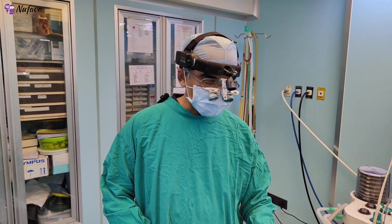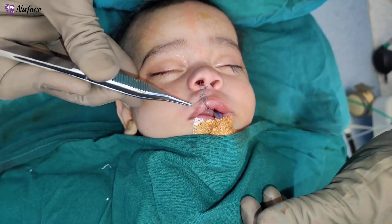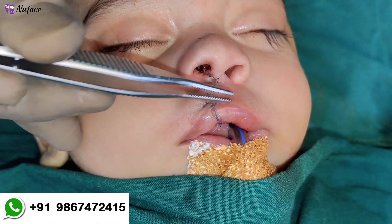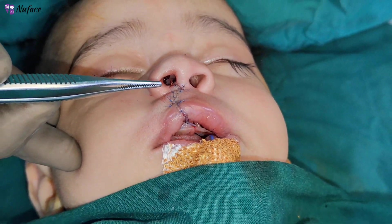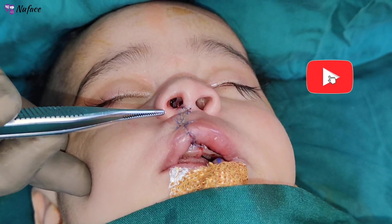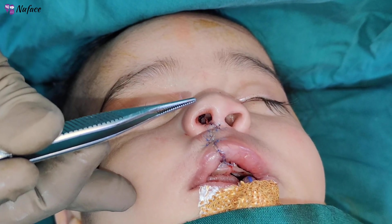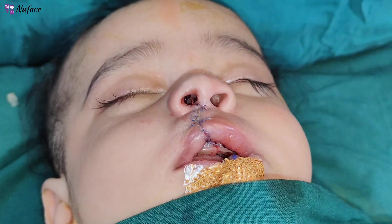We have completed the lip and nose repair. You can see here now there is a white roll which matches good vermilion fullness and equal length on both sides. Along with that, we have done a primary nose repair with semi-open rhinoplasty. The nose is slightly narrowed because later on there will be a little bit of alar flaring, and we have done a little overcorrection considering relapse in the nose.